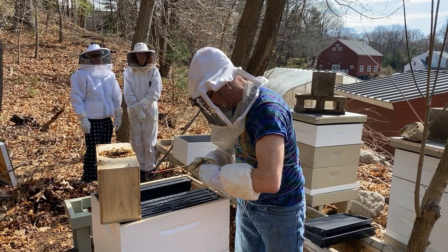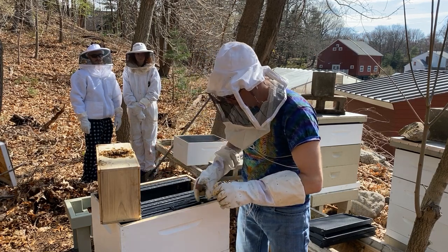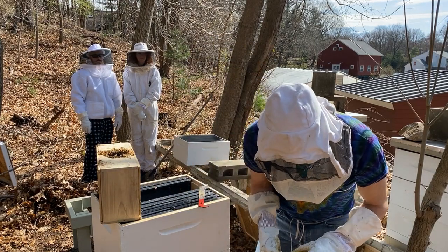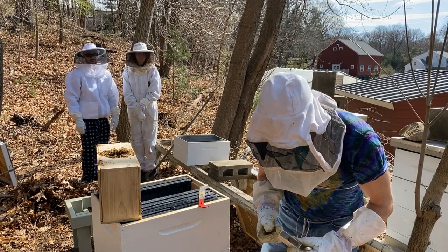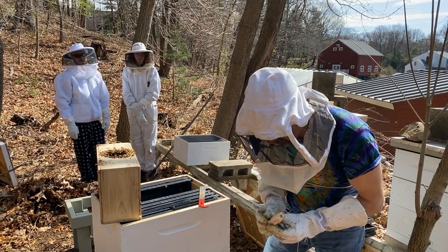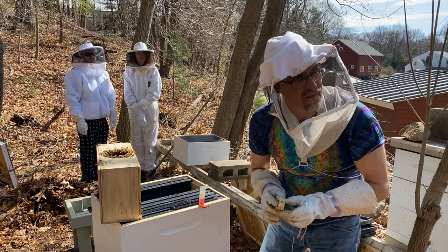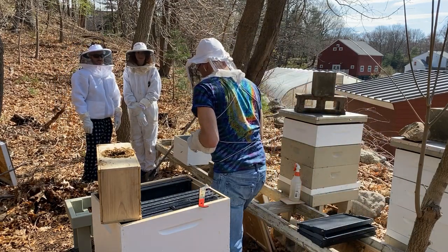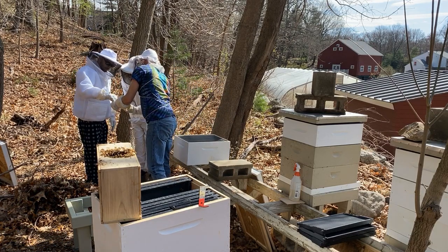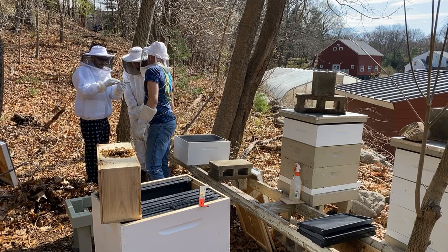There's a cork on both sides and then there's candy inside. The bees have to eat the candy out, so make sure that cork stays in there. There's the queen — the green spot corner, there you go.